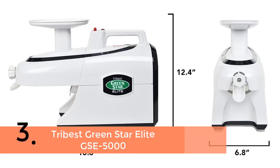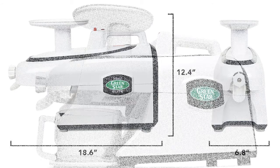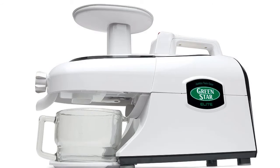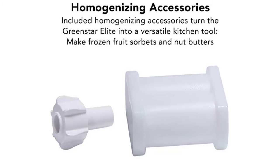Item number 3 is the Tribest Green Star Elite GSE-5000. It offers the best performance with continuous juicing. It also works great as a food mill while you are preparing baby foods as well as nut butter. Highly portable design and very easy to assemble. Designed with an easy-to-carry handle that helps with moving easily. Suitable for making juice with most fruits and vegetables, and also suitable for nuts, grinds, and grains. Cleaning is very easy and it will save your time also.